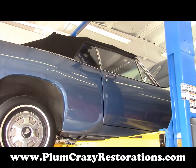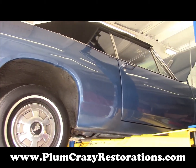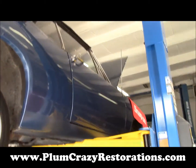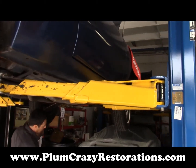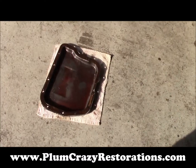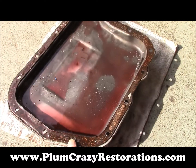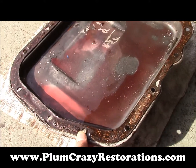Joe of Plum Crazy Registrations, we're having a look at the 1967 Barracuda Convertible. We've just dropped the transmission pan and filter to do a service on it. And upon removing the pan, we found extensive debris in the bottom of the pan, a lot of metal filings.